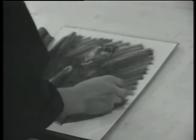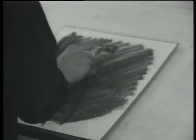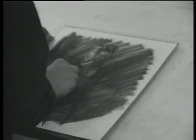Using charcoal will get quite a different effect. He began by laying down a field of vine charcoal tone, in which he now works with an art eraser and compressed charcoal pencil. The figure emerges from the darkness.